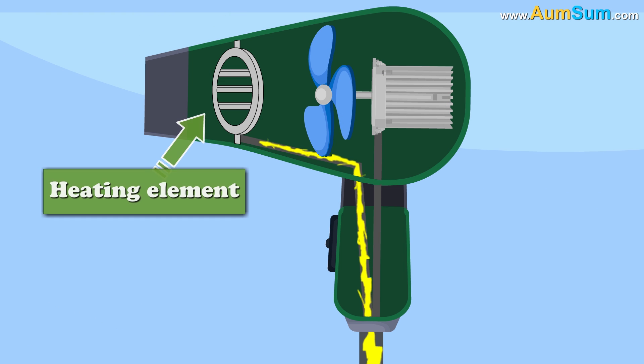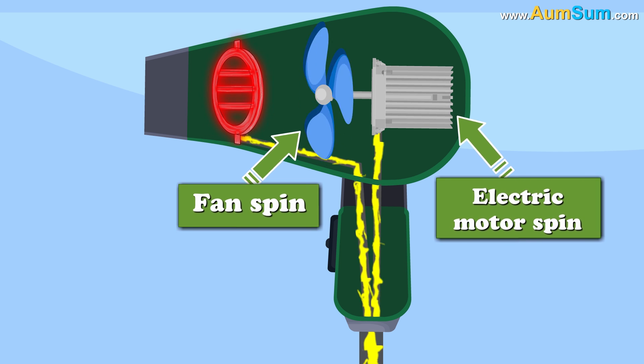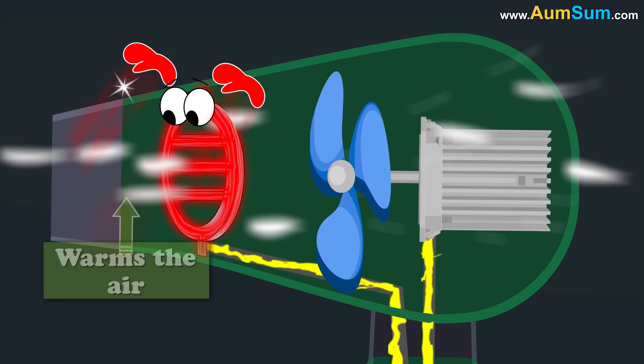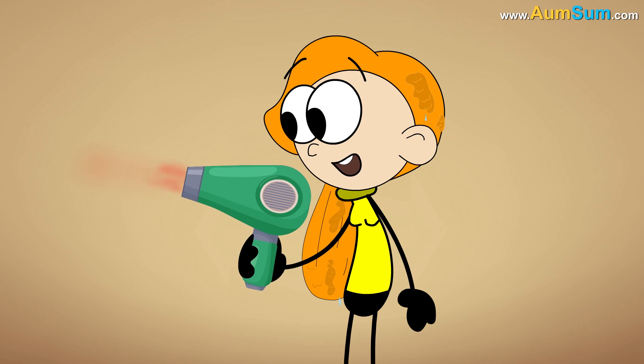it is first applied to the heating element. It is then used to make the electric motor spin, which in turn makes the fan spin. Now the airflow which is generated by the fan is sent over the heating element. The heating element warms the air by forced convection. The hot air finally blows out of the hair dryer.